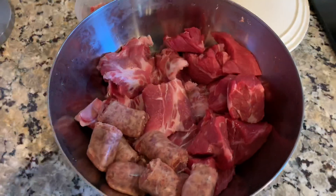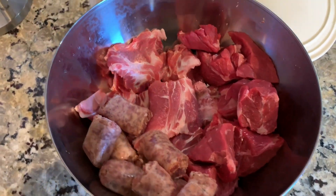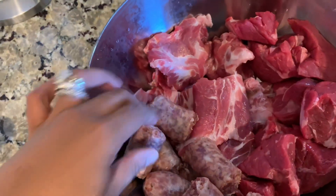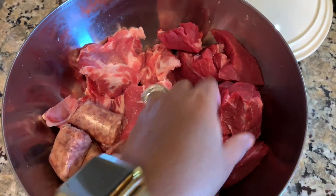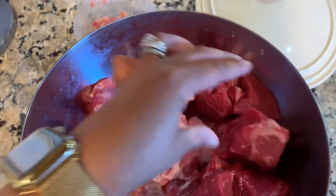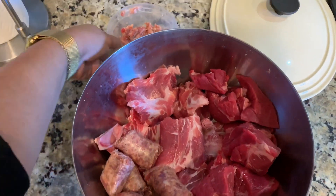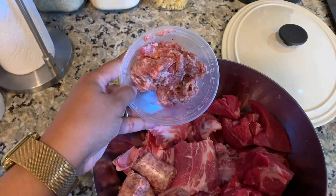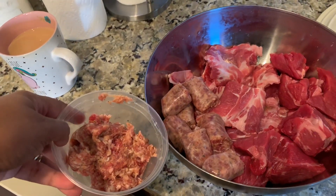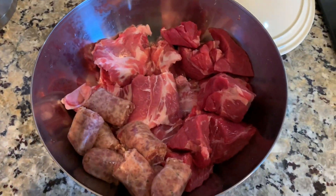These are the meats I used. I have a beef chuck roast which I cut into pretty big chunks. I have some sweet Italian sausage — I have five altogether. In the corner there you can see chunks of it; those are pork neck bones. The chunks of sausage are just three sausages that I cut into three sections apiece, so there are nine pieces total. Then I took two of them out of the casing — as you can see in the smaller bowl — and I'm going to break those up and crumble them with the vegetables.